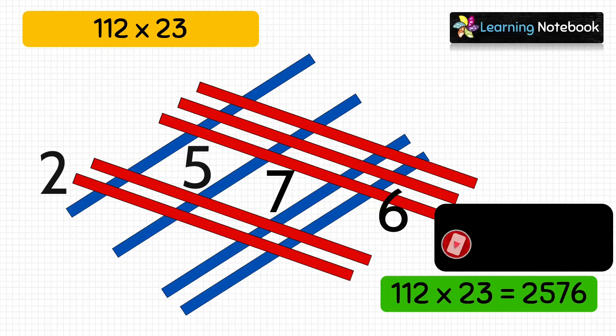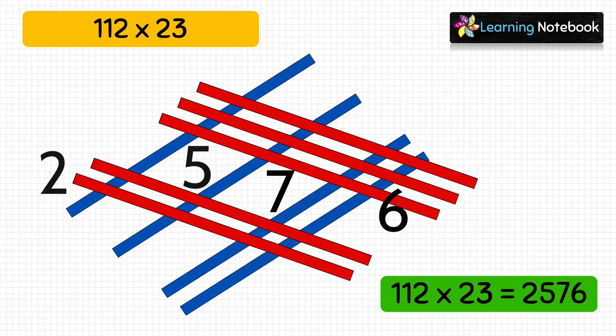So students, I am sure you must have enjoyed learning multiplication through this interesting and creative maths art integrated activity. Thanks for watching. See you in the next video. Bye-bye.